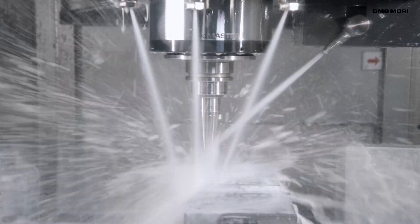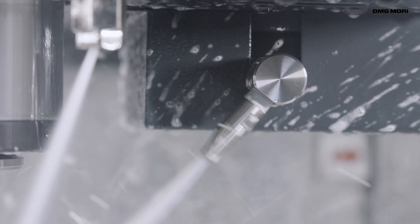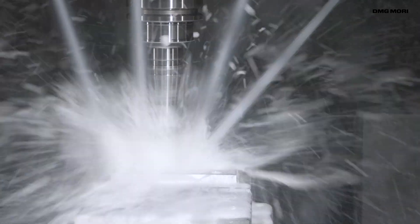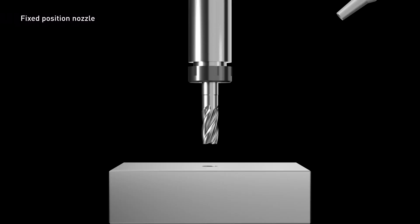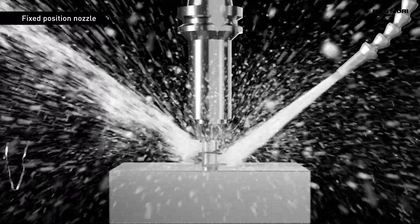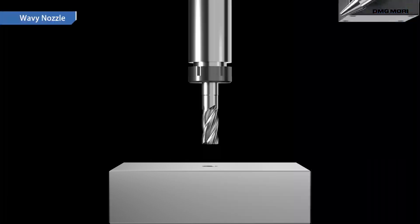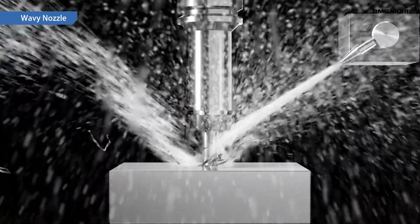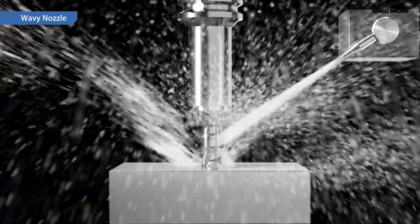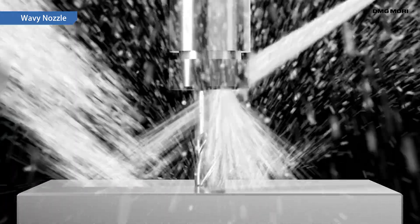The solution to these chip issues is the Minebeya Mitsumi Wavy Nozzle. Chip removal can be difficult with a conventional fixed position nozzle that simply sprays chips at high pressure. But with the Wavy Nozzle, the nozzle moves up and down as it sprays coolant or air, causing the chips to flow in a particular direction for automatic removal.